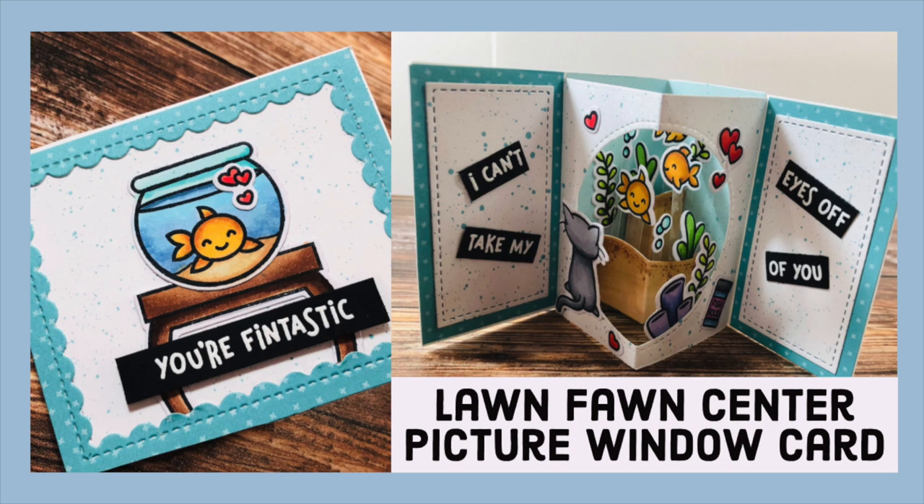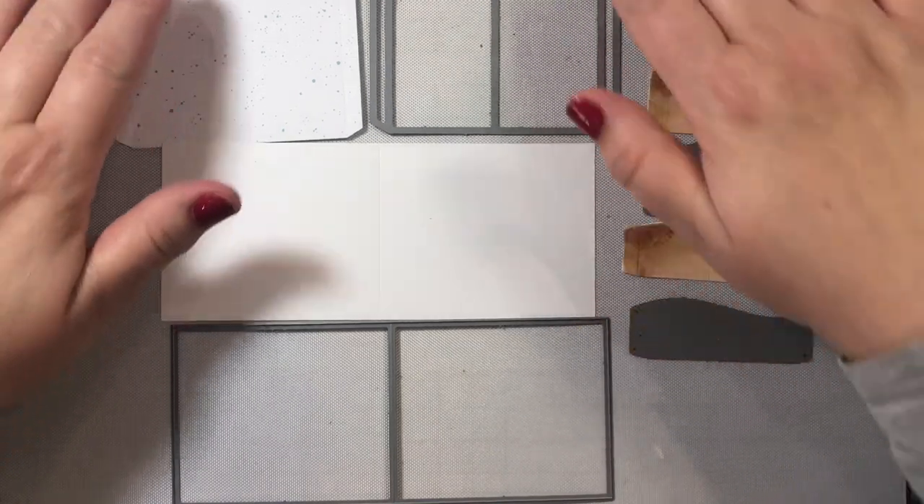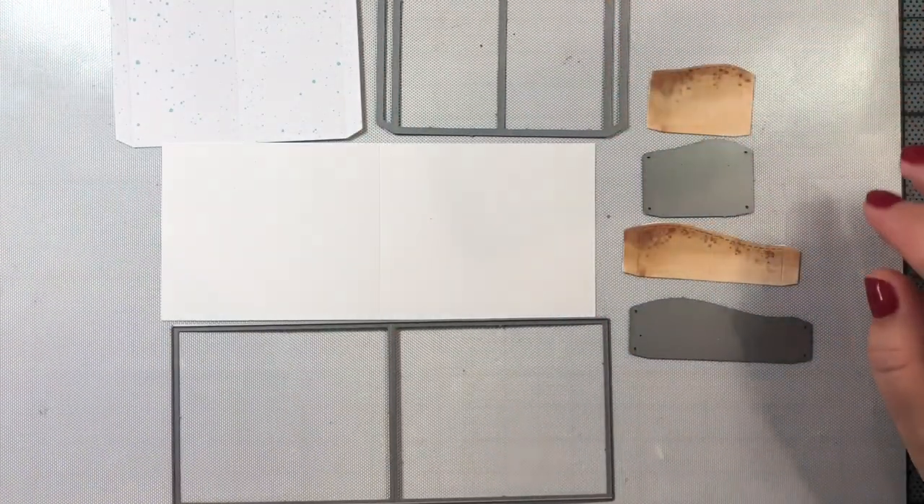Hi everyone! Today I'm going to show you how to make a 3D pop-up card using Lawn Fawn's new center picture window card die and add-on. We're going to make a great little scene of a little kitty staring longingly into a fishbowl. Okay, let's get started.